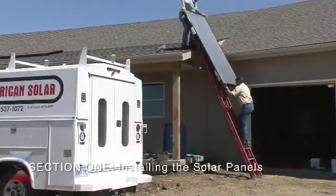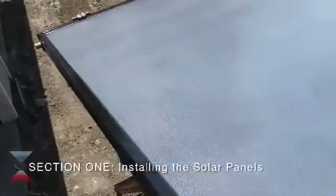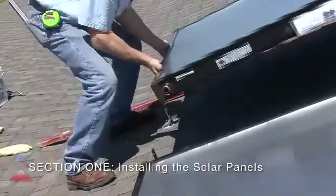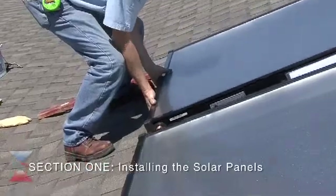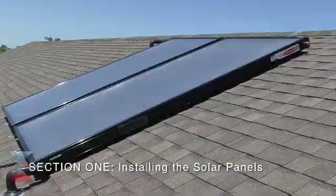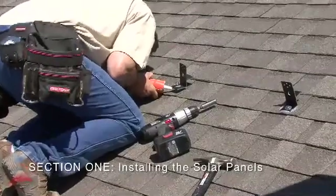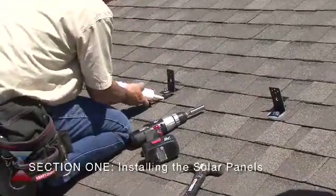The first step in installing the solar heat exchange simple drain back system is the emplacement of the solar panels. The solar panels are carried onto the roof by two individuals and placed in an area where they will receive direct sunlight for a majority of the time throughout the year. They should be angled more south and east depending on where in the country they are being installed. The brackets are secured with bolts through the roof studs to correctly fasten the panels in place.